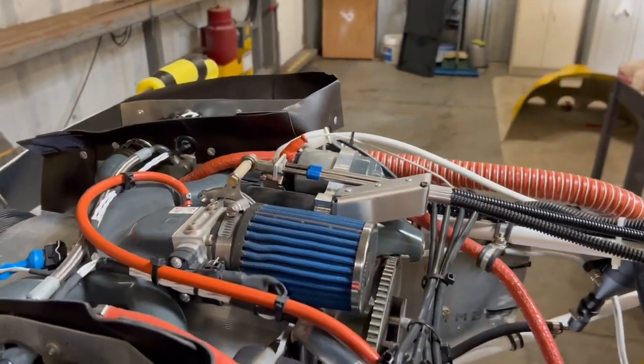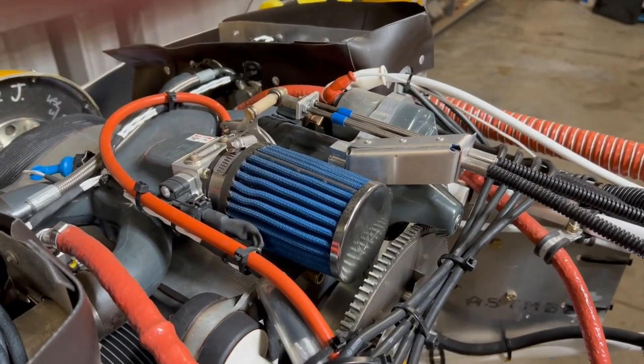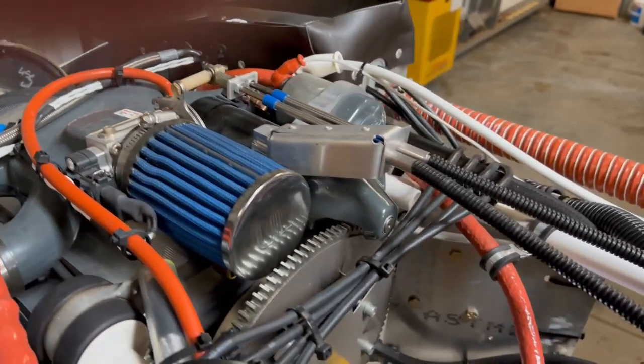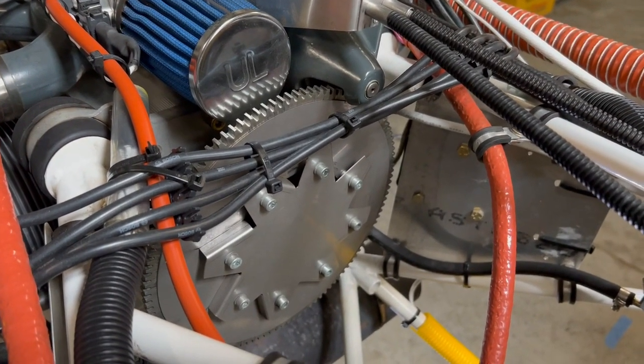Air intake with air filter. There is also a 30-amp stator on the back of this engine.